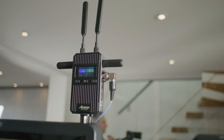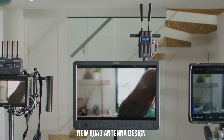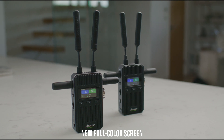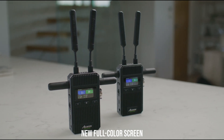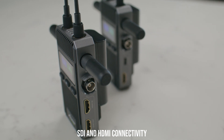The device's distinctive all-new design supports a quad antenna arrangement for stronger transmission and reception. Cineview 2 SDI sports both SDI and HDMI connections and an all-new full-color screen, all in a new smaller design.